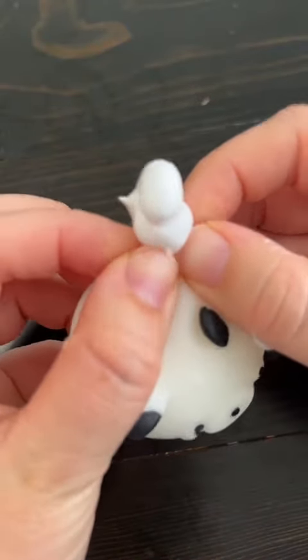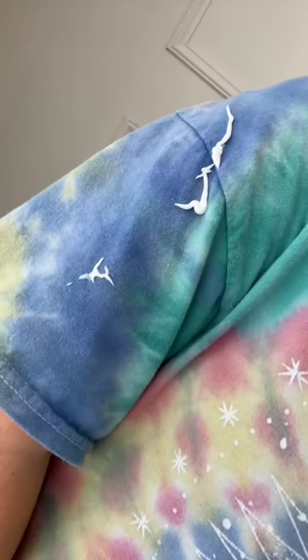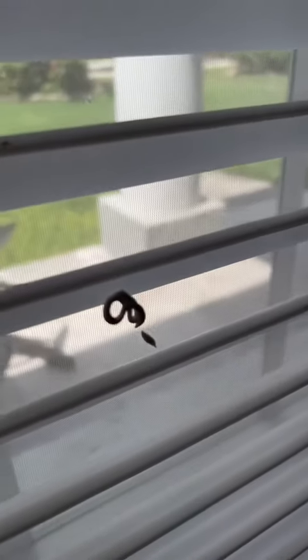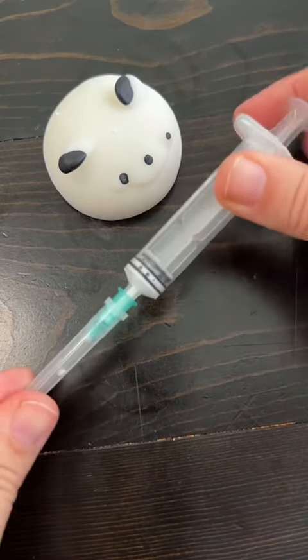I went back to this weird one and, like the other three, it popped super messy. I had shaving cream all over me, on the blinds of my window, all over my carpet, and on the floor. Let me know if you think I should try again.